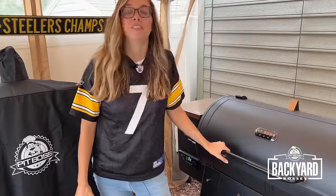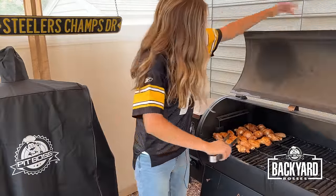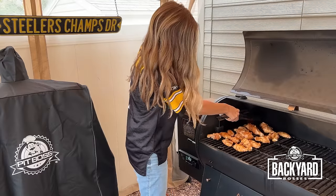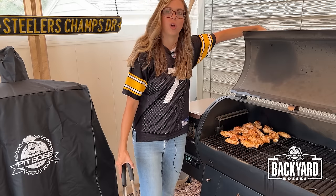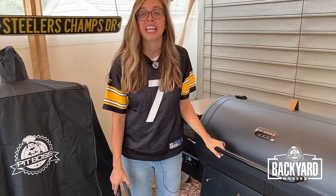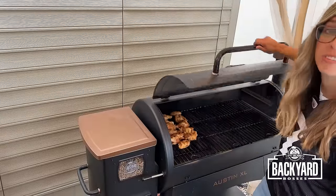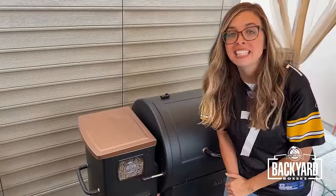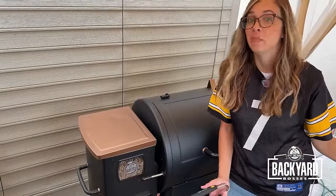It's been 15 minutes, so we are just going to come and flip our wings. We'll be back out here in 15 minutes. Time flies when you're having fun — it's been another 15 minutes, let's flip these wings again. It's been 30 minutes into this lovely cook; I'll see you back out here in 15 more minutes.